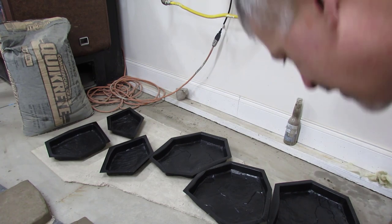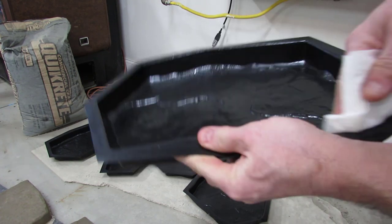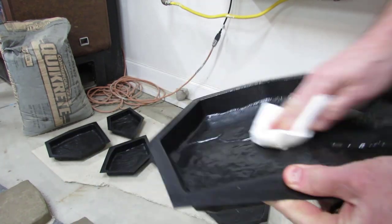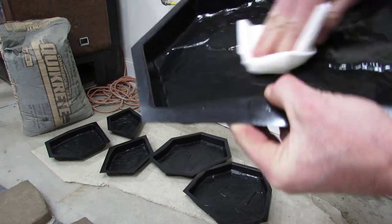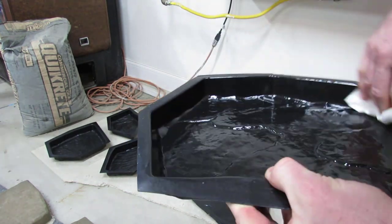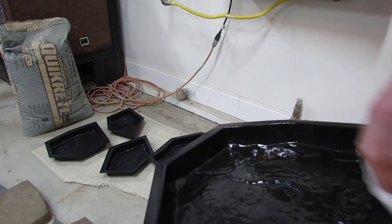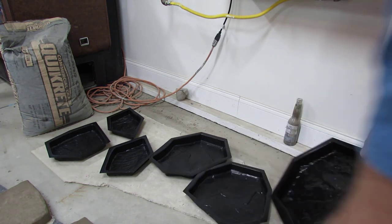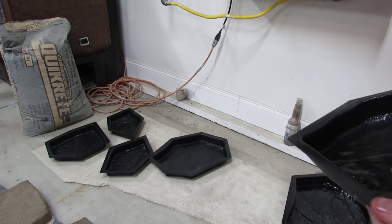I got them all sprayed down and all I do is take a paper towel and wipe in, just smooth out all of the pan spray into the mold — just flattening everything out, getting it into the grooves and the creases in the mold. Make sure it's nice and smooth. Again, I don't know if this is the right way — this is my way.